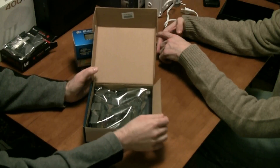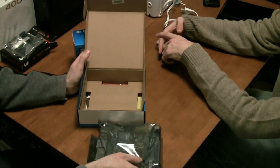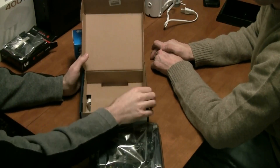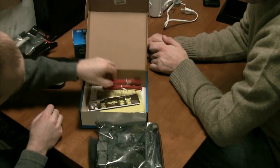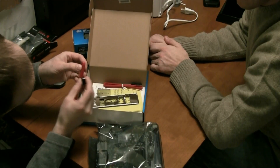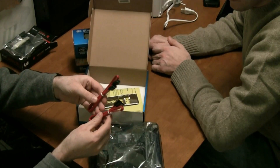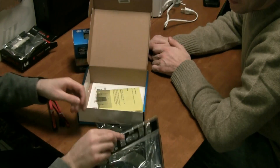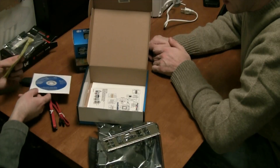We're looking at your standard motherboard box. We've got the motherboard itself inside a static-shielded package and the parts beneath. Looks like we get two SATA cables, though they are not labeled SATA 3 that I can tell, so I'm not sure what kind they are. There are two, and they appear to be about 12-inch cables. We've got our shield for the back of the motherboard, some documentation, and a CD-ROM. Pretty standard stuff.